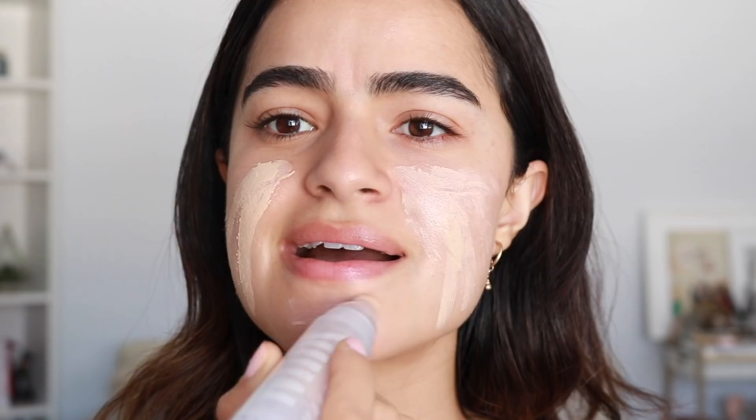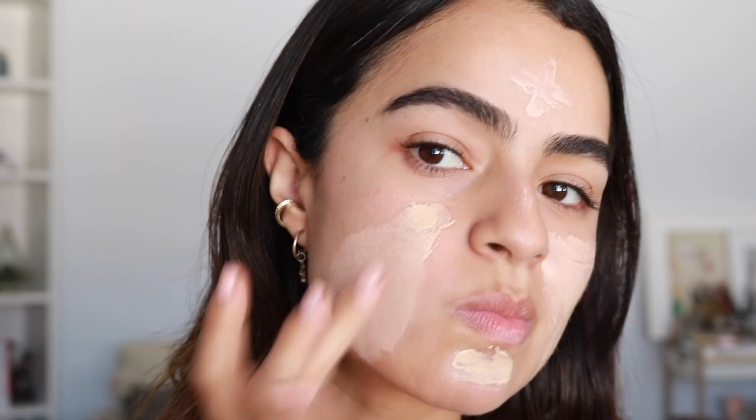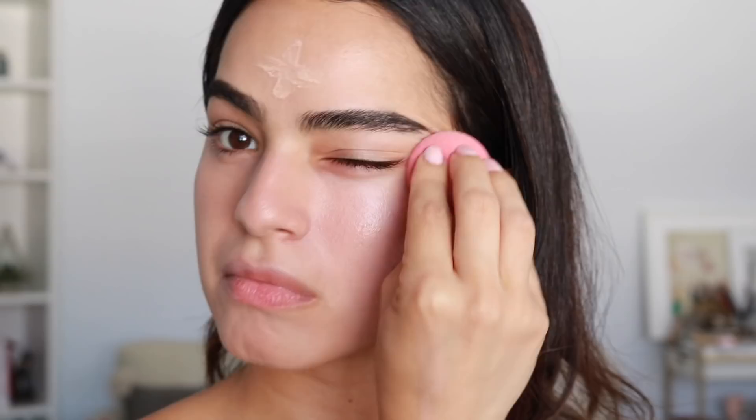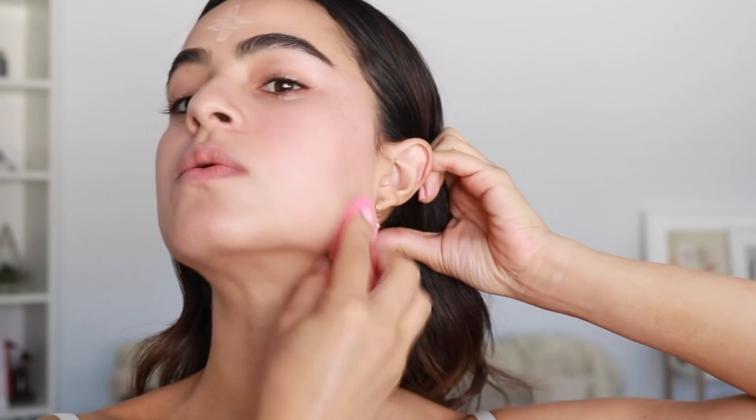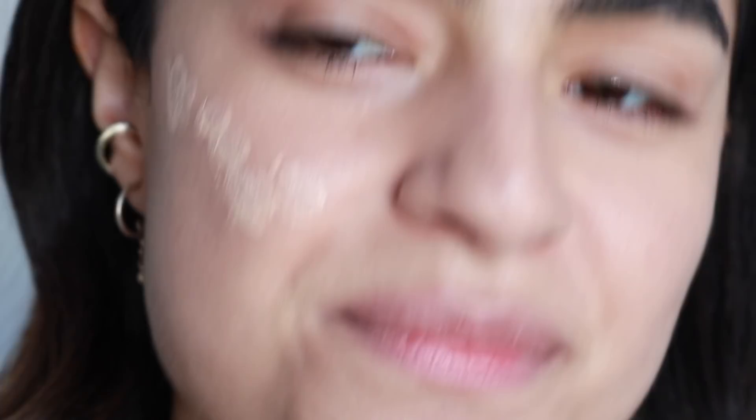I think this is too light — I'm so sad. I thought for sure I grabbed the right shade. I'm going to blend this out with my fingers first, then use my beauty blender to buff it out. I think we can still make it work with some bronzer. You can see it's super skin-like, and it does look buildable, but this is too light for me. I like to keep my base always looking super skin-like.